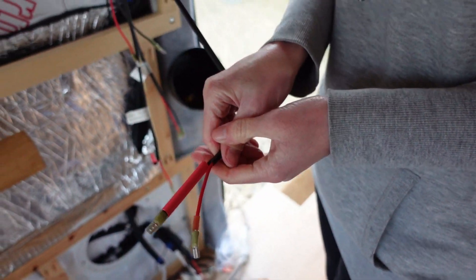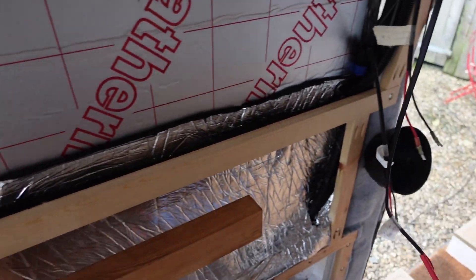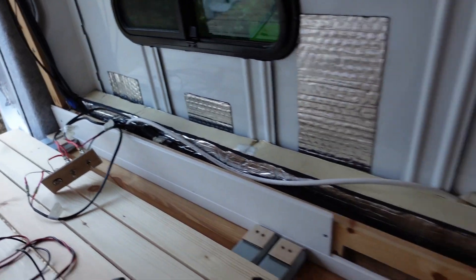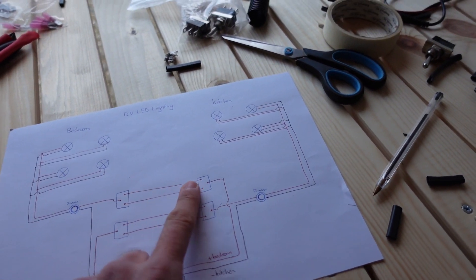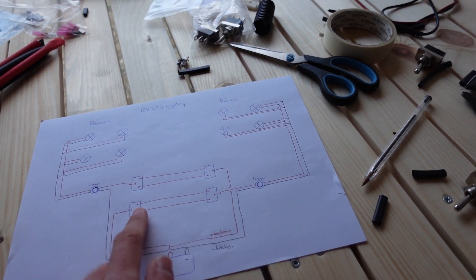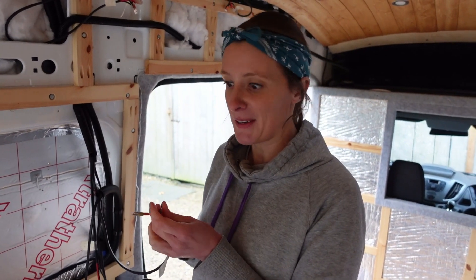Those two wires — there's one for each switch. This one is the kitchen wire, and then the bedroom wire. That's one set of switches on one side and the other set will be on the other side. This is just one pair of duplex wires going from that switch to that switch, and then again from that switch to that switch. Do you think it's all going to work when we turn it on? It better do.